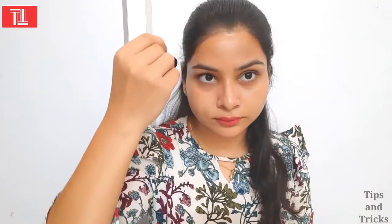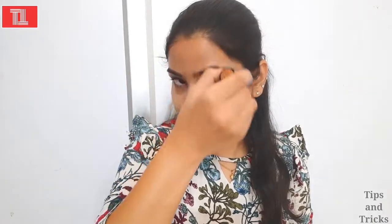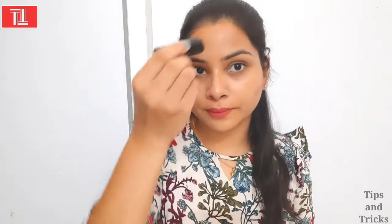Now I will put it on the nose. If your forehead is broad, contouring will make it look very good. Then I will put it on the lips area — this is also an important place for contouring.